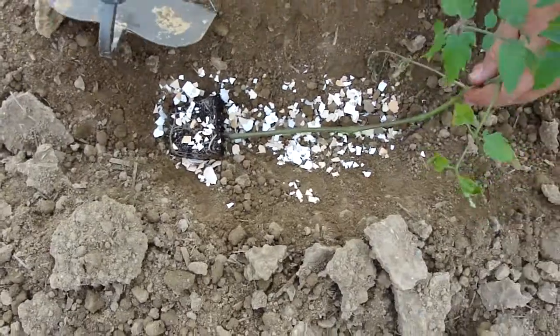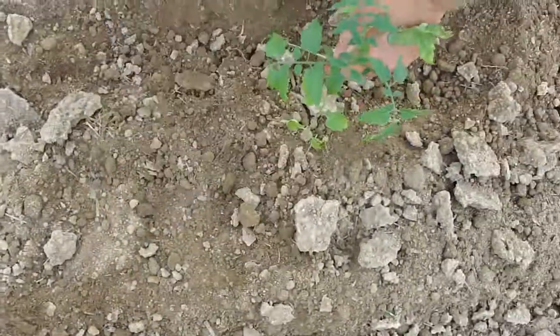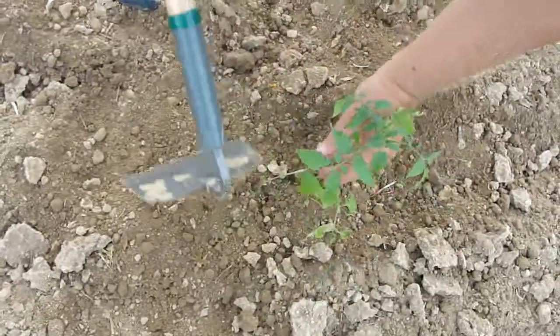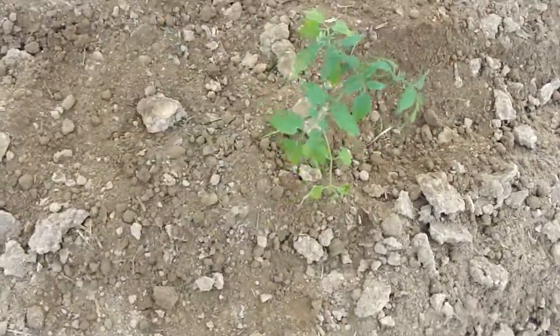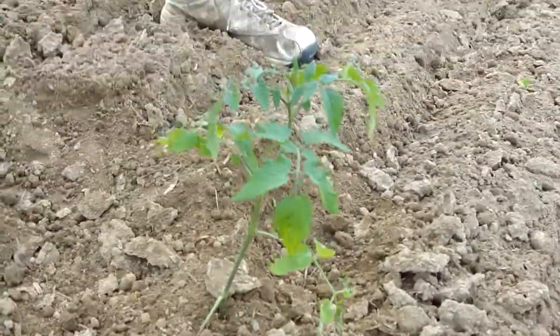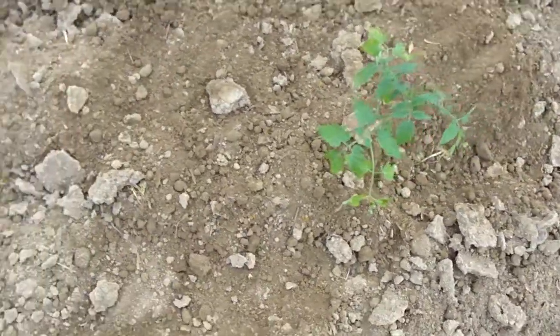We've got a little trench here. Put some eggshells in for extra calcium. And then voila — you've got a tomato plant, and you can't tell but it wasn't planted the normal way.